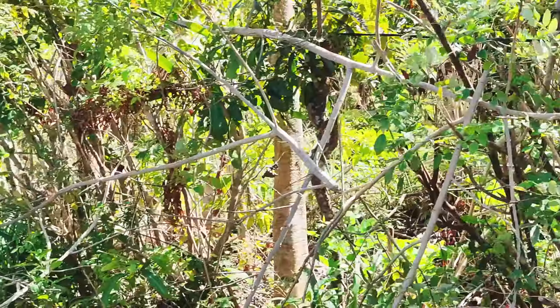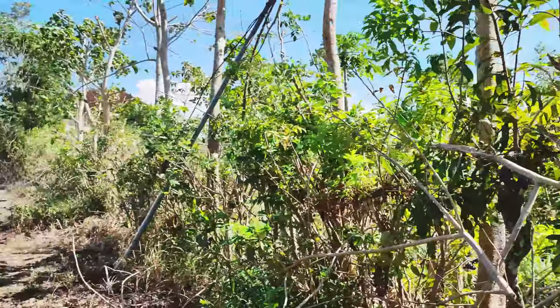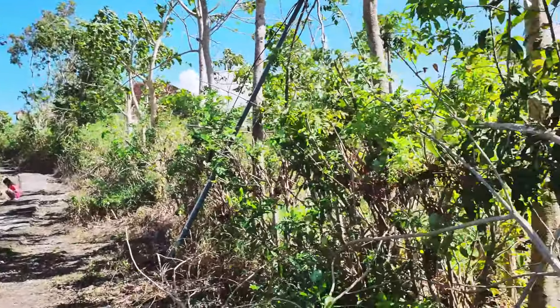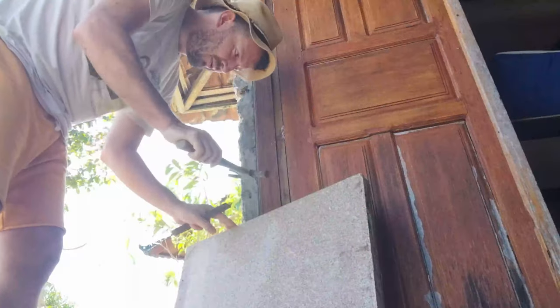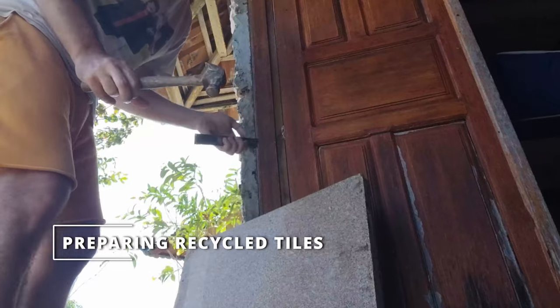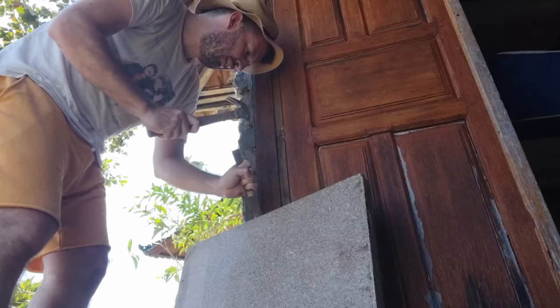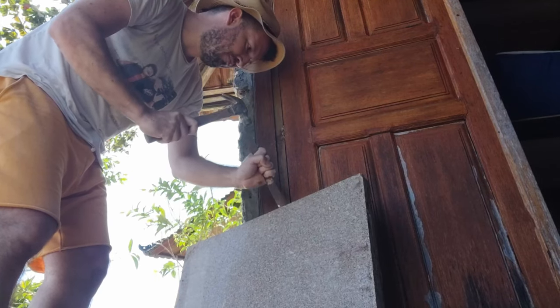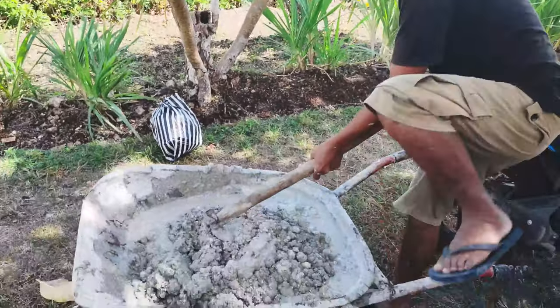There it is — this is where we get all our electricity: two little cables running through the trees. What could possibly go wrong? I have to chisel off all the old concrete along the sides so we can put them up flush together. Moldy generously donated these six tiles we can lay down as the flat base for my recording booth. Cement soup.